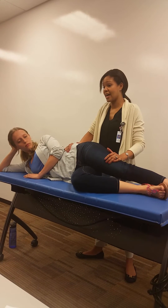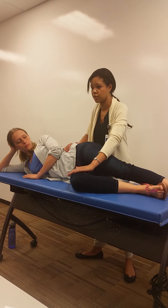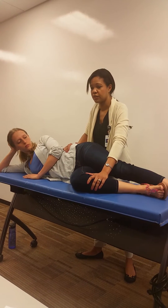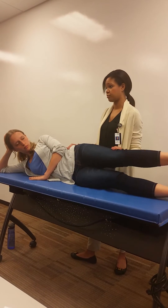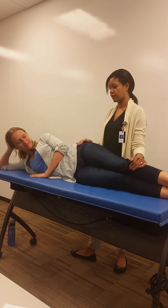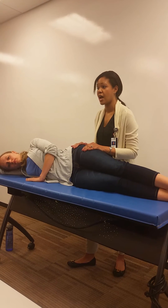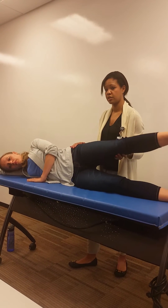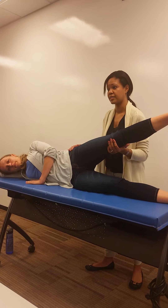For the second hip abduction test, it's a little bit different because now let's say I would be testing the hip that's on the bottom. I would have her also in a sidelying position, but I'm going to have both of her legs extended out. I'm going to have her bring the leg that I'm not testing up into abduction and I'm going to support it — stabilizing or supporting the leg that we're not testing.